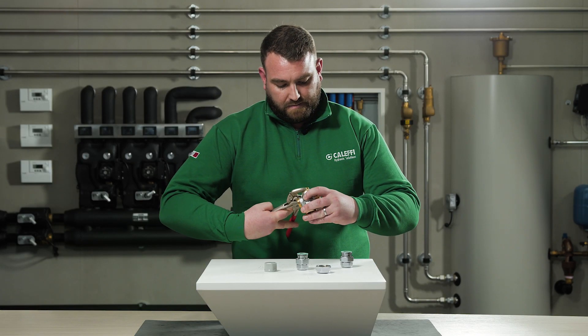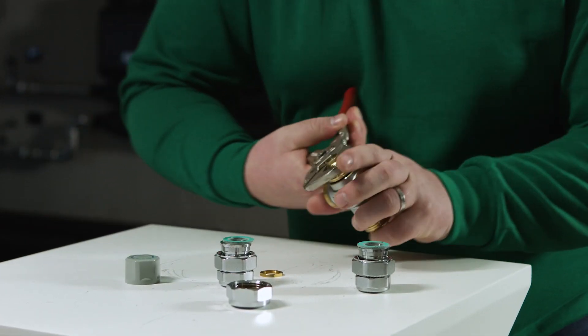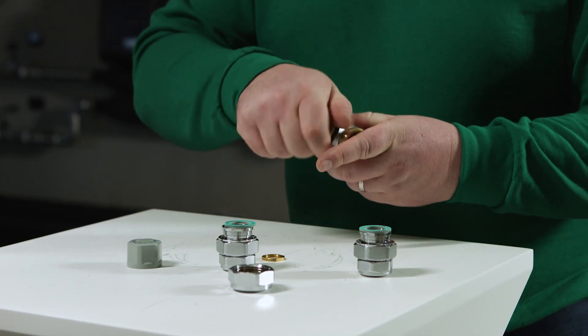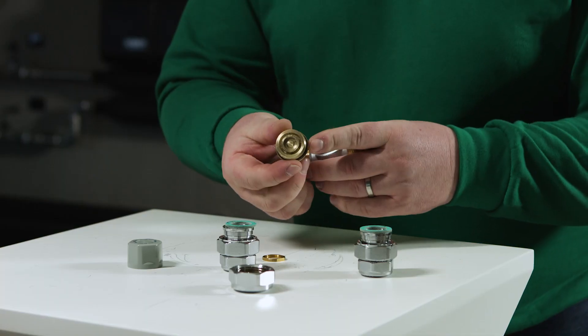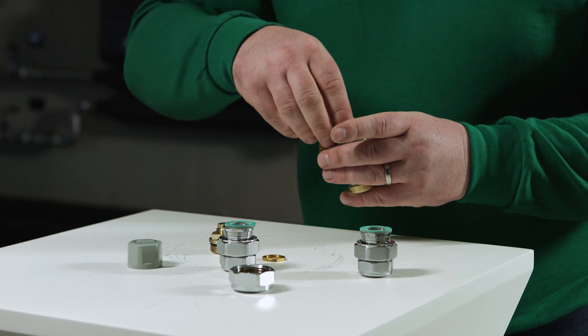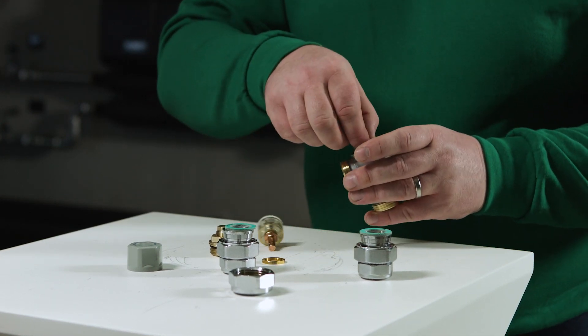The thermostatic mixing valve mixes hot and cold water at the inlet so as to maintain the mixed water at a constant set temperature at the outlet. A thermostatic element is fully immersed in the mixed water flow. It contracts or expands, moving an arbiter which controls the passage of hot or cold water at the inlet. When the inlet temperature or pressure changes, the internal element automatically reacts to restore the set temperature at the outlet.